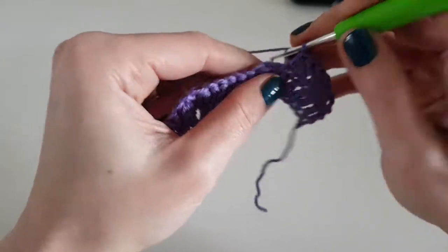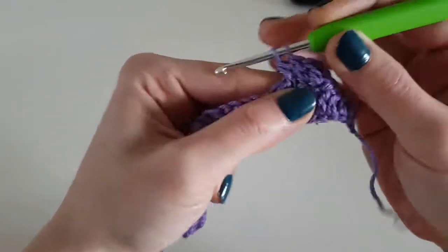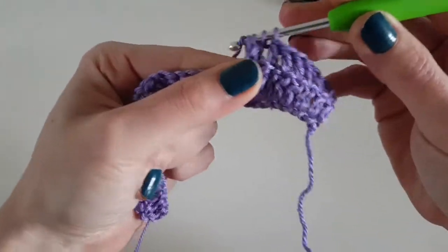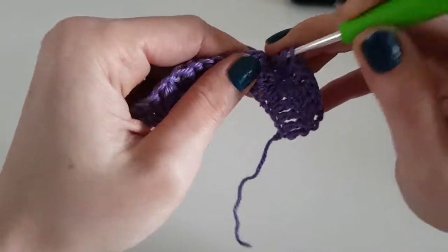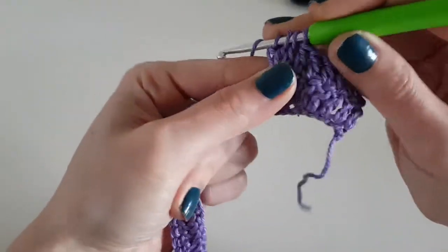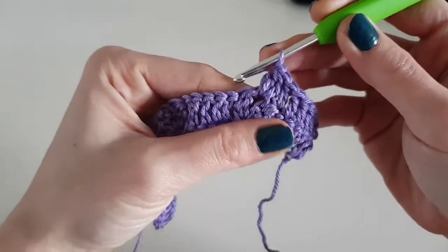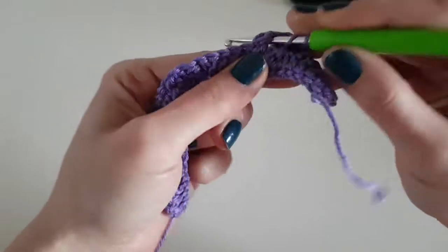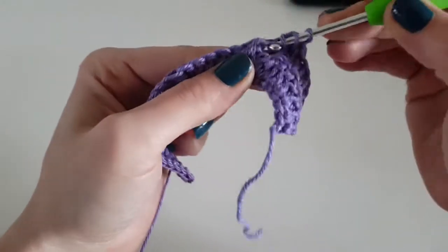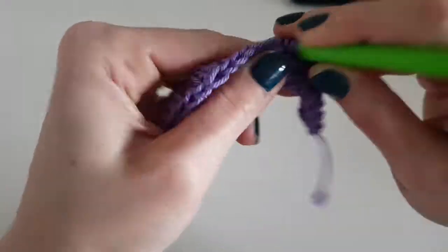I just made my last double crochet. Now in the chain-one space from the previous row make three double crochet together — in this space we will make our V-puff stitch — then chain one and again in the same space three double crochet together. We will repeat this to the end of the row.